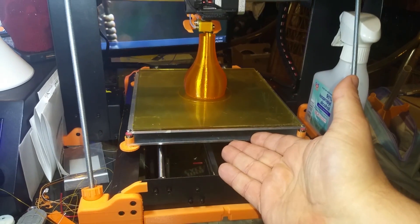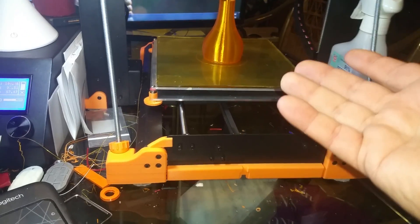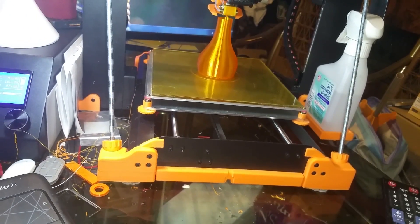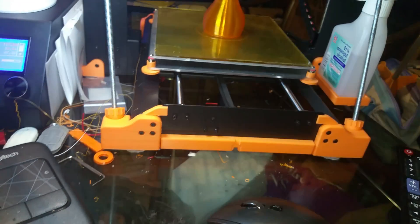I have not had to level this thing in two weeks — I don't level it anymore. I get rough with it; I hack at prints to get them off, especially TPU prints, which can be a real bear to get off the print bed. I've even destroyed PETG prints tearing them off the print bed, and I still don't have to re-level.